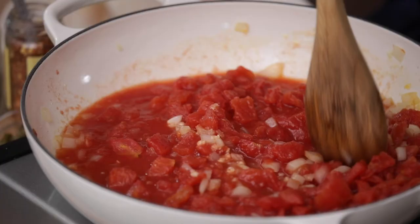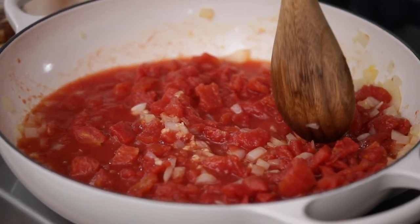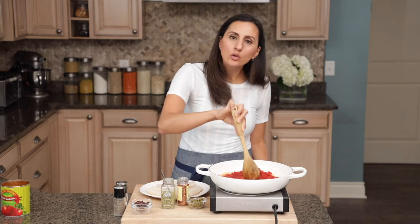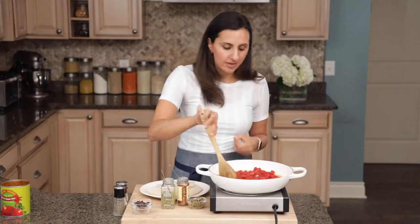Time to add the diced tomatoes. If you find crushed tomatoes, it's probably better, but diced tomatoes works really well as well. And since we're using diced tomatoes instead of crushed tomatoes, you want to use the back of your spoon and just crush the tomatoes just a little bit, so we can create a nice smooth sauce.